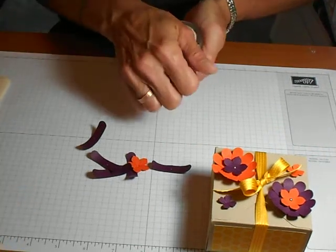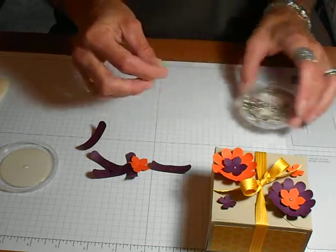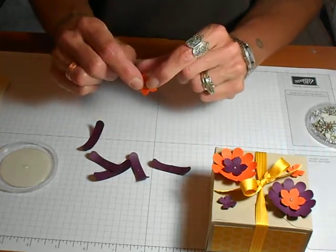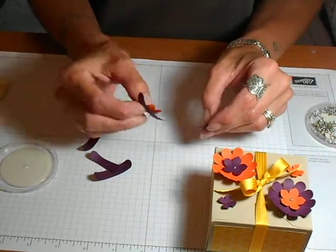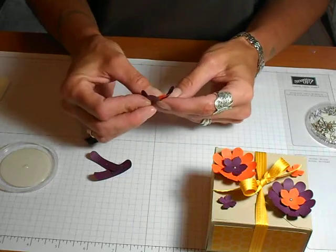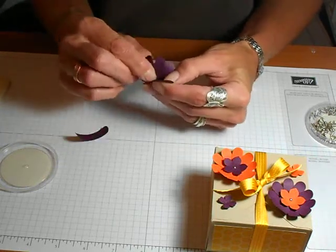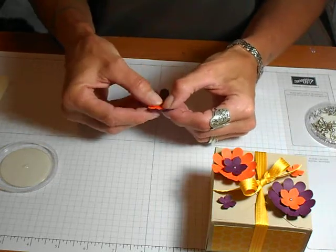Next, take the silver mini brads — you get a whole little tub of these. They're very small but they have a longer stem on the back. They have quite a long stem, so they're nice to use when you build projects up because you can get quite a thickness of layered papers before folding them over. Just start building them up — put your brad through the flower petal first, then start adding your Word Window Punches and spread them out as you go. You can get them all aligned before you spread the prongs to get them centered.